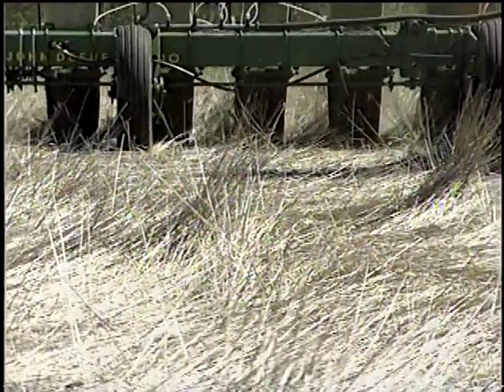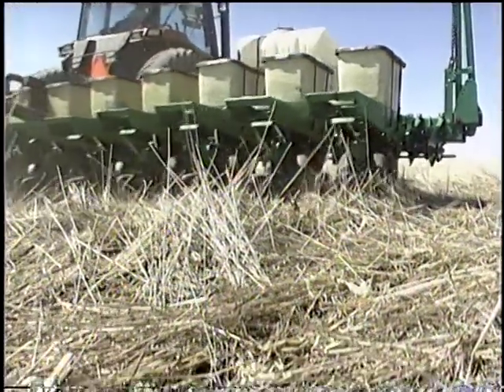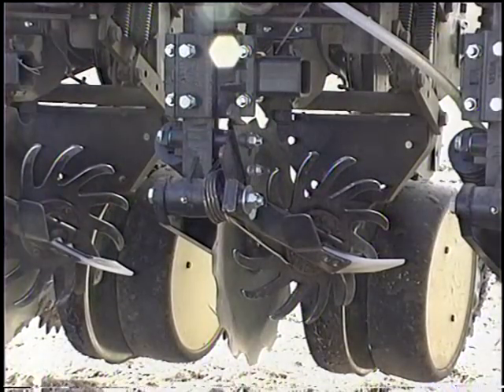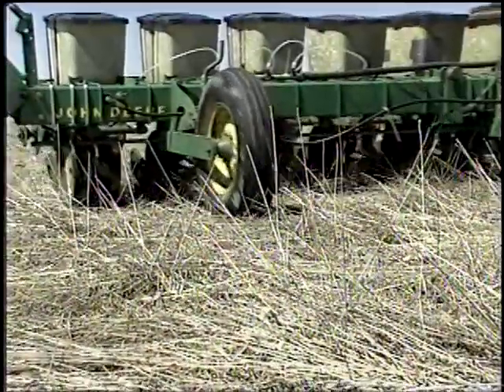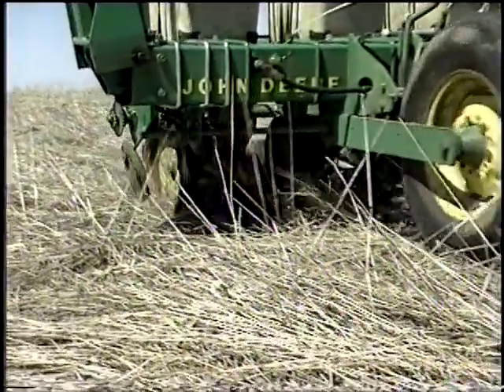Depending on row spacing, operators may choose to use a single residue manager versus the common paired residue managers used by the majority of no-tillers. Examples of single residue managers include the Groff and a residue manager fertilizer opener combination manufactured by Kinsey. Single wheel residue managers are also available from other companies. Some of the features on this particular machine are we have a Groff residue manager on the front, and we're running a single wheel. The main reason we're doing that is because we're running 22-inch corn rows, and with that narrow row spacing we tend to plug up in between the rows if we run two.